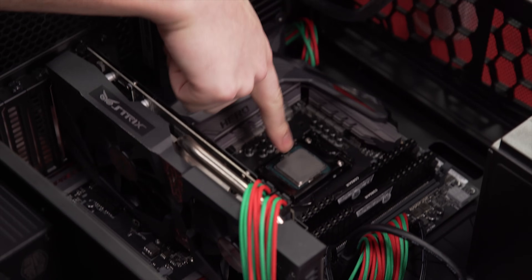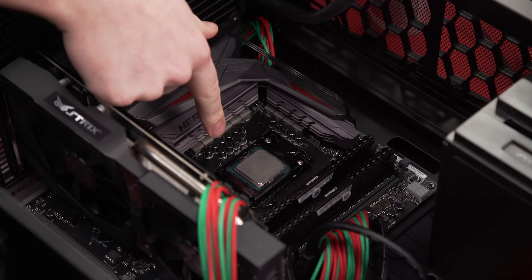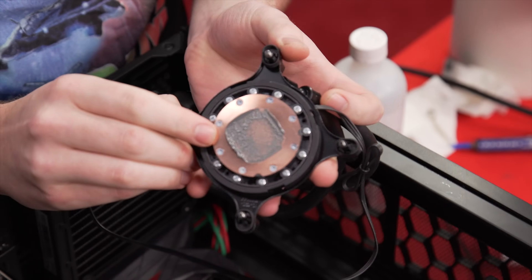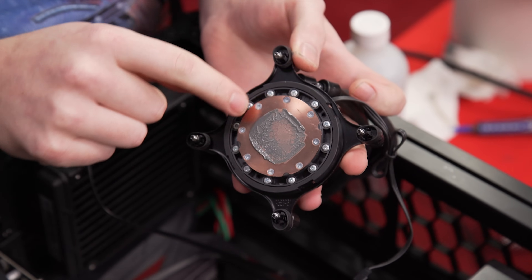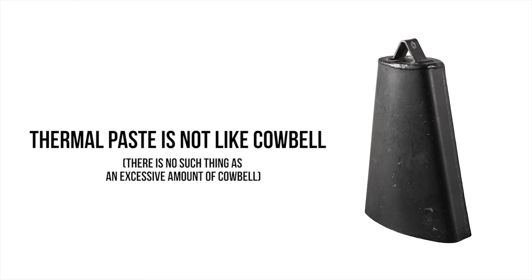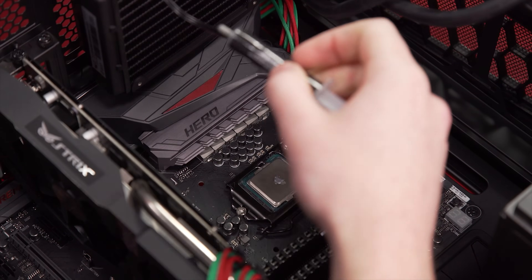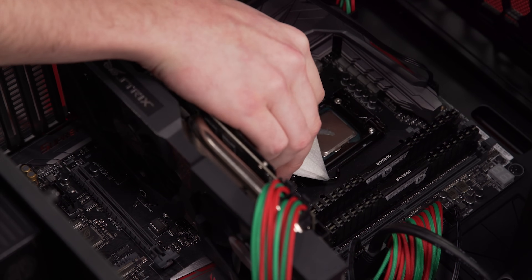I expected this to be higher because we've been told less is more in thermal paste application forever. Even though we didn't get that result, I'm going to stand by it — if you had a conductive thermal paste, you wouldn't want it splooshing out. On the CPU the coverage actually isn't too bad, which is probably why the result was good. But you can see from the block there's a ton of extra thermal paste squeezing mainly over the sides. It wasn't absolutely excessively too much to the point of spilling onto the board.